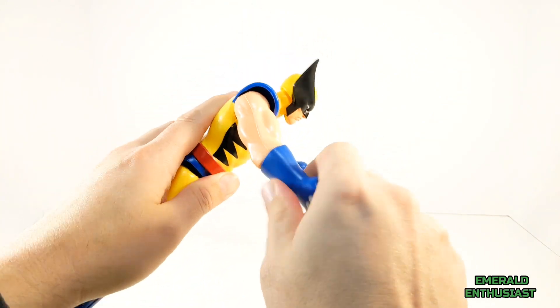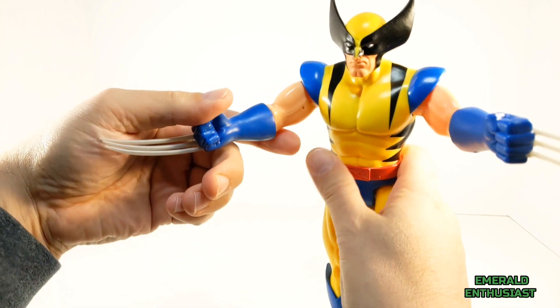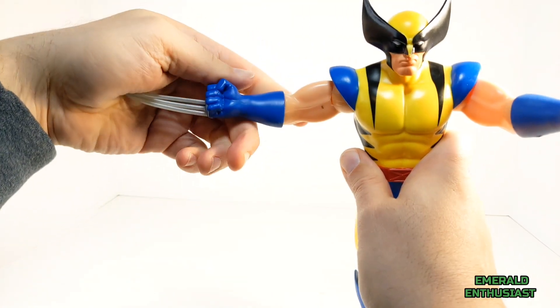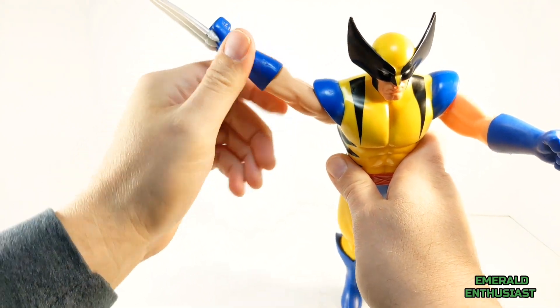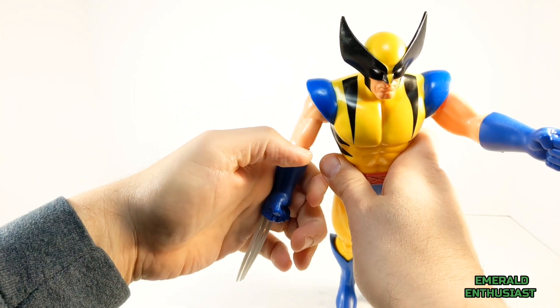I do appreciate the rotation at the top of the gloves, which allows you to achieve different angles with the claws. You can raise the arms up from the sides quite a bit and rotate them in the shoulder joint. However, it's not a true 360-degree rotation because the shoulder portions stop the arms from going directly over his head.